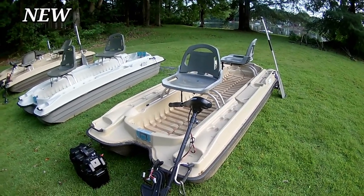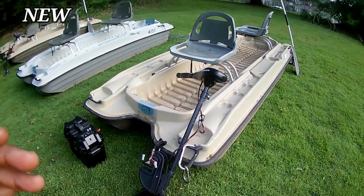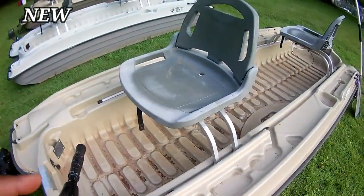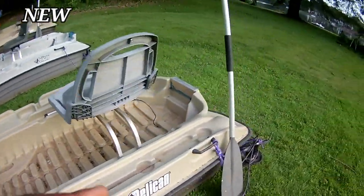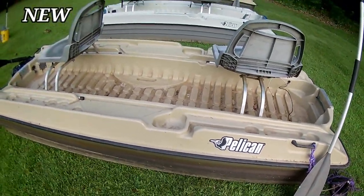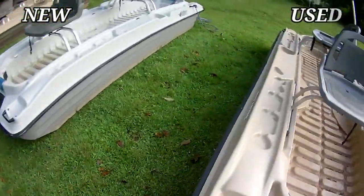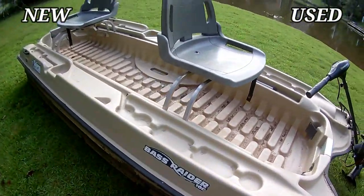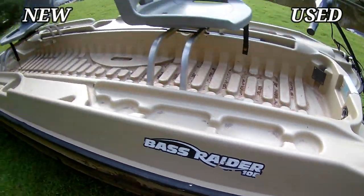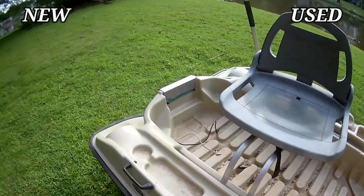All you have to do is contact me via email — just slide in my DMs. I can sell it any way that you want it: with the motor, battery, two seats, and a paddle. It comes as a full outfit, and that's the base. If you want brand new, it comes brand new shrink-wrapped. This is a Bass Raider 10E — the E stands for electric — 10 foot, two inches. It's already pre-wired.